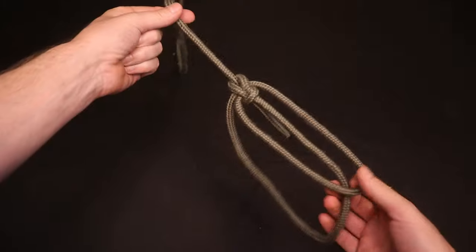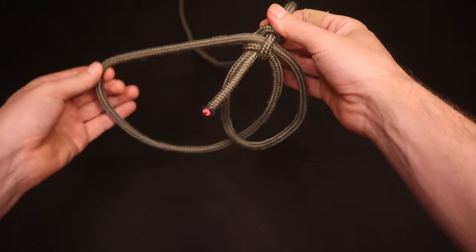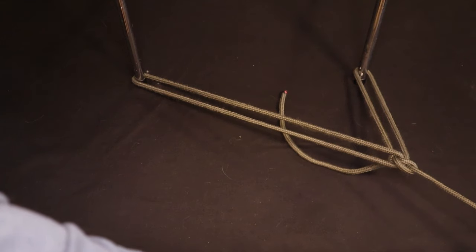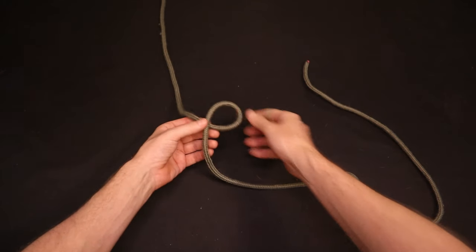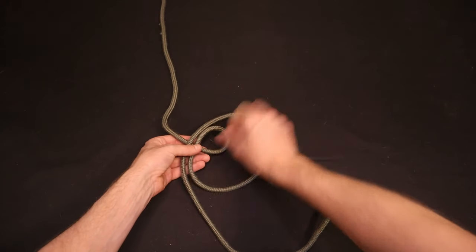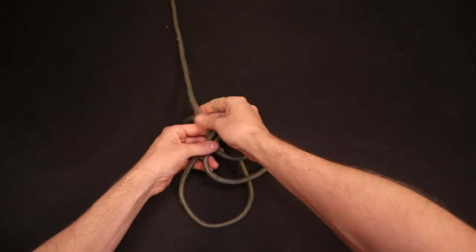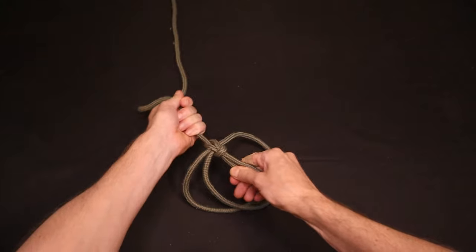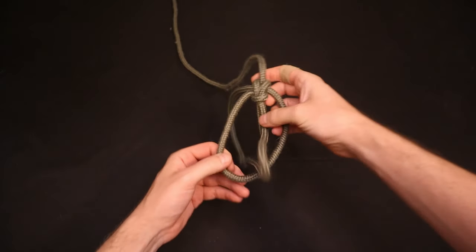Another way to create two loops is the Portuguese bowline. This has the additional property that the size of the loops are adjustable after the knot has been tied, so you can use this for an off-center load on two anchor points. The first way to tie it is to proceed as you would for a normal bowline, again using a counterclockwise loop with the working end on top. But now make a second loop in the same direction that goes around your initial loop. Go up through both of these loops with the working end, around the back of the standing end from right to left, then back down through both of these loops. Tighten it up and that's the Portuguese bowline. Note that you can adjust the size of the loops by effectively trading some line from one of the loops to the other.